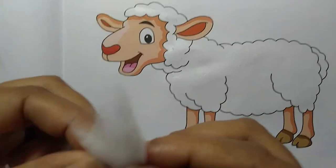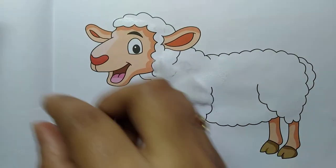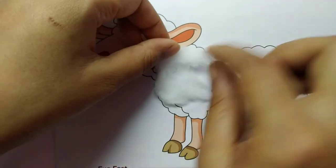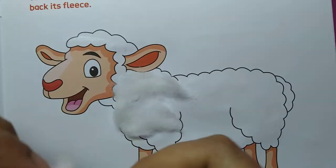We will take small pieces of cotton and then we will paste like this. We have to take small pieces of cotton, place them in the same shape, and then paste.